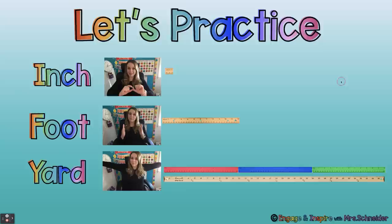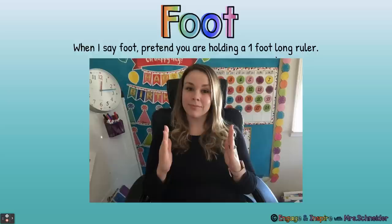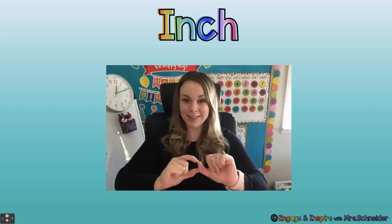So we're going to practice. When I say inch, show me the part of your thumb that's about an inch long. When I say foot, pretend you're holding a one-foot-long ruler between your hands. When I say yard, hold out your arms to your sides. All right, let's go. Inch... foot... yard... inch... foot... yard.